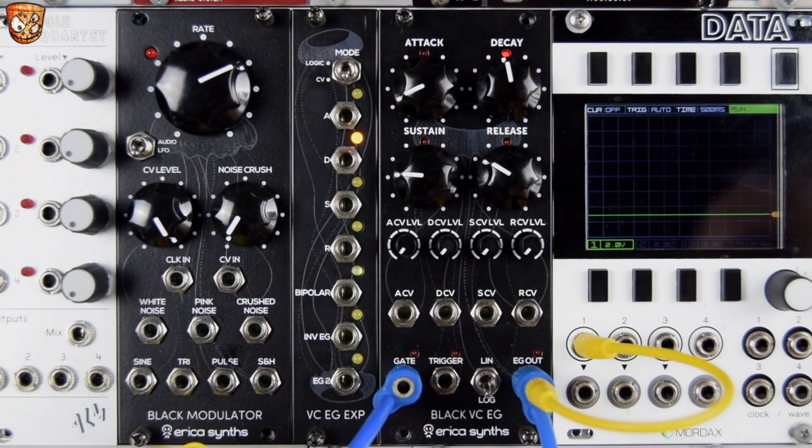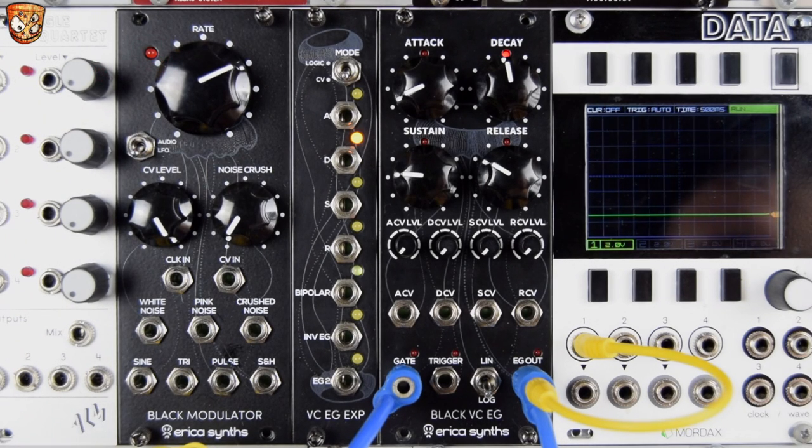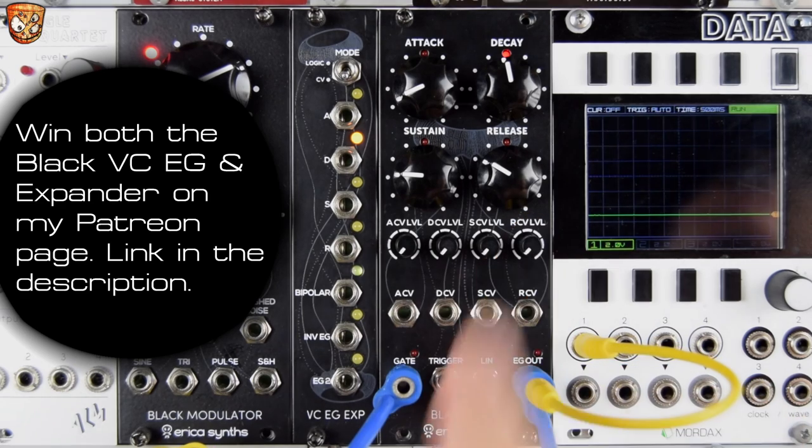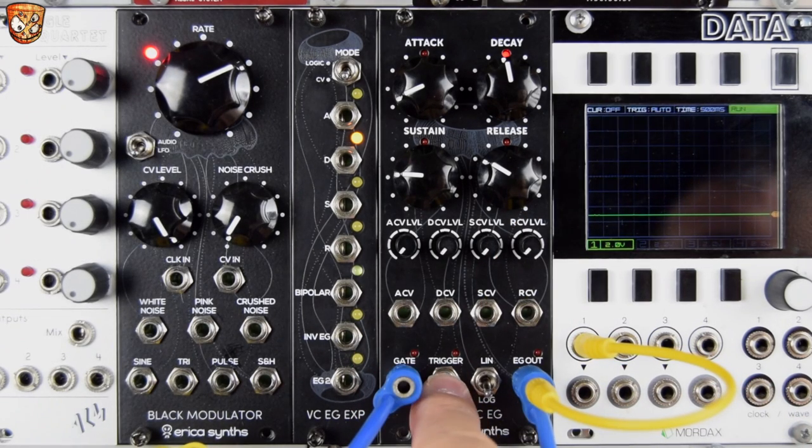This is the black voltage controlled envelope generator from Erica Synths. A full four-stage attack decay sustain release ADSR envelope with CV over all stages with attenuators, gate input, and trigger input.